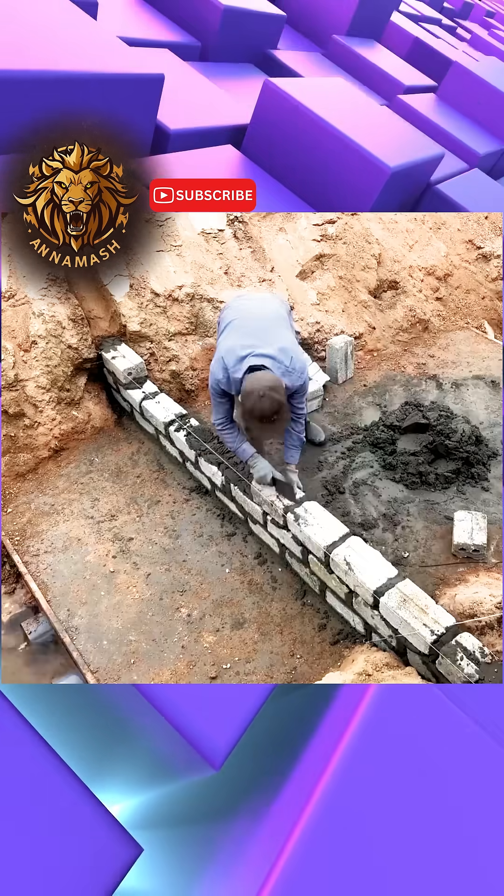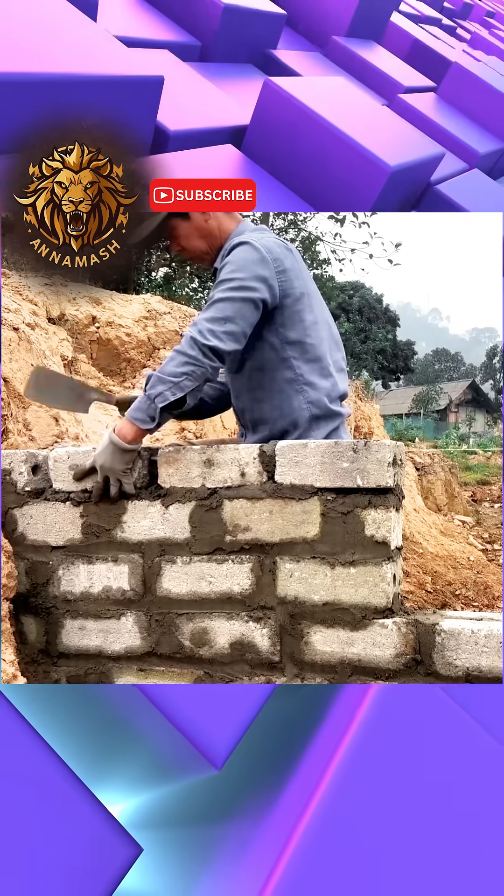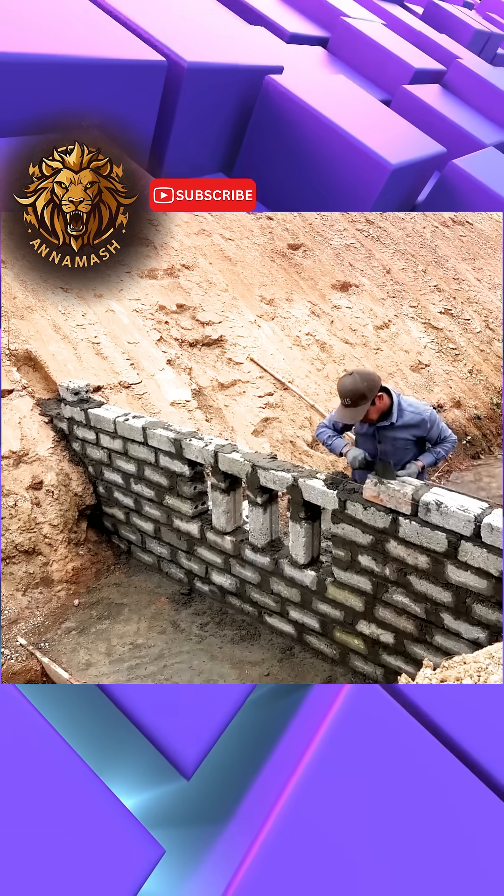During the entire construction process, the man deliberately created and left specific openings within the structure, which were intended to function as future gates for the dam, thereby allowing for the eventual passage of water.